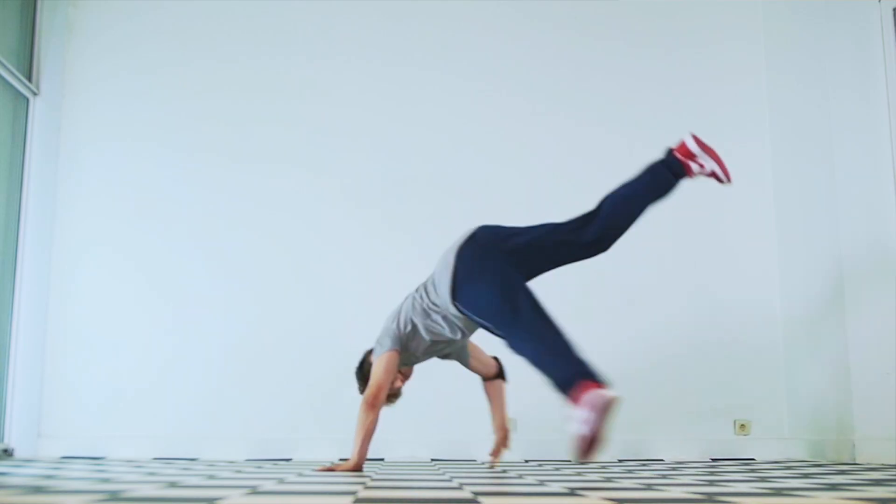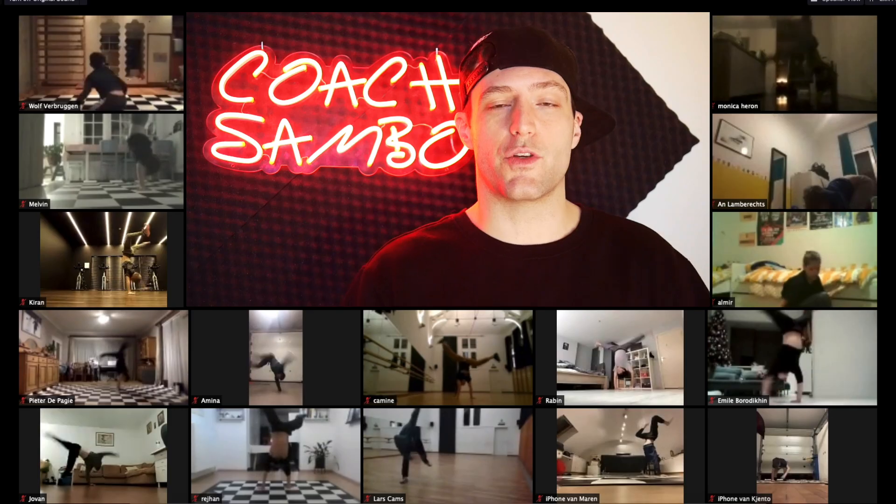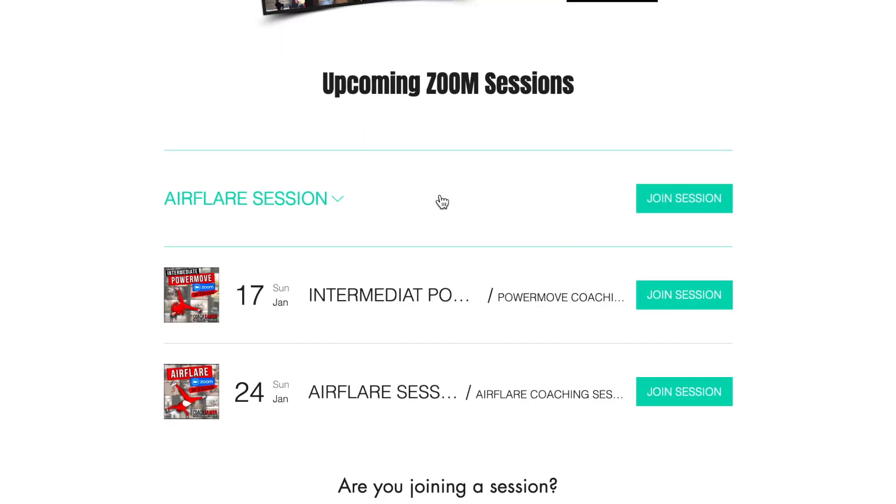What about variations like the one-handed elbow air flare, or performing an elbow air flare up to your hand — which we call a Marcio, shout out to b-boy Marcio! These are all variations I teach in my Air Flare Master Class on my website. You can also sign up for live Zoom classes with me, Coach Sambo — I'll give you exercises and feedback as I watch you. It's been super productive with my students, the Battle Droids crew. All the details are on my website.